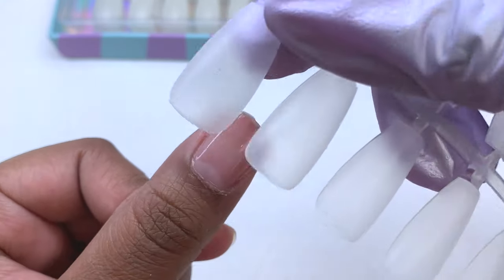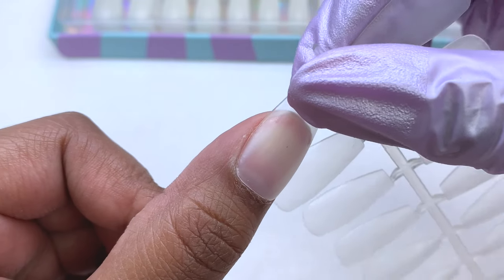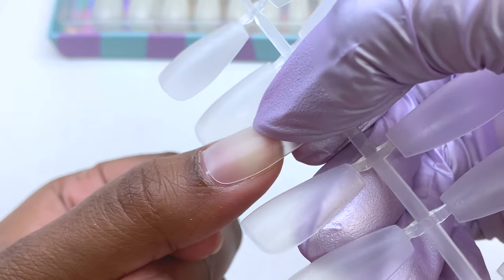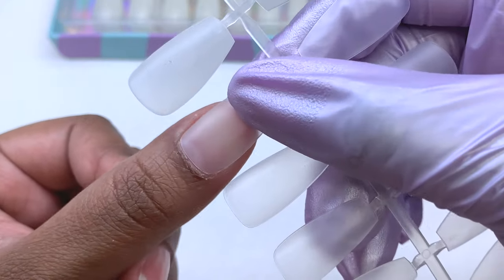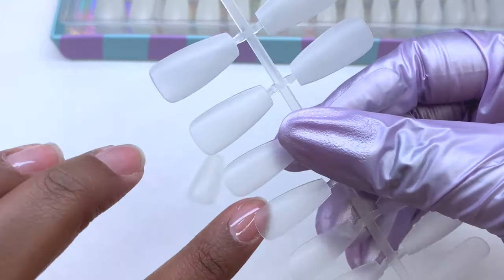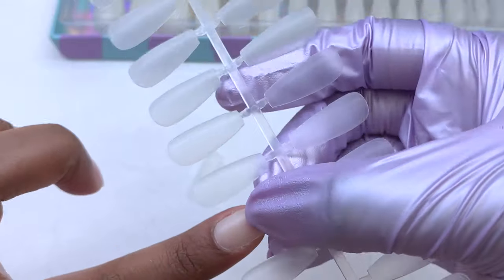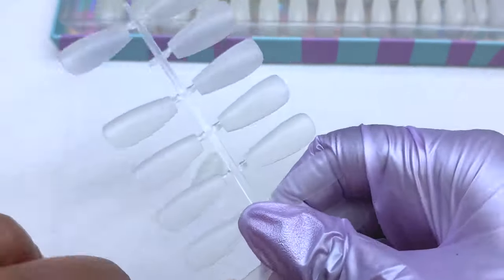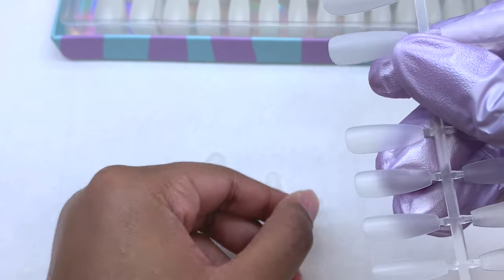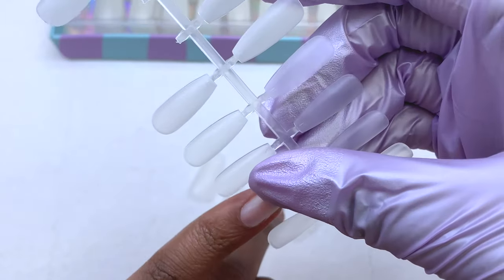Before we get into the application, I wanted to show you how to go about sizing out your nails. For my thumb, the biggest size fits well on one side but overlaps on the other side. The third one is too small on one side. But the one in the middle is perfect — sidewall to sidewall, it doesn't overlap, and you can't see my natural nail underneath. That is how you want to pick out your nail sizes. You don't want anything too big or too small. If you can't find one that fits perfectly, always go with the bigger one and use a hand file to customize it to fit your natural nail beds and cuticle area.